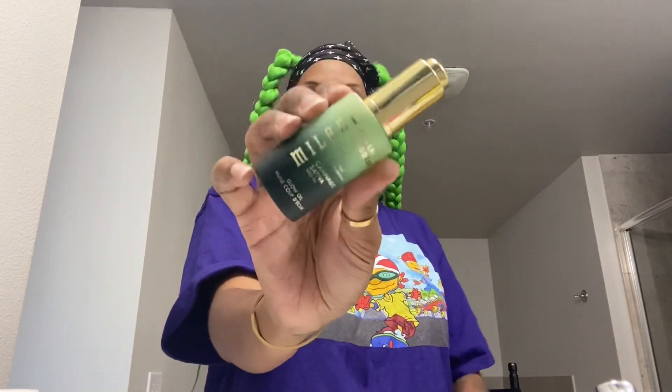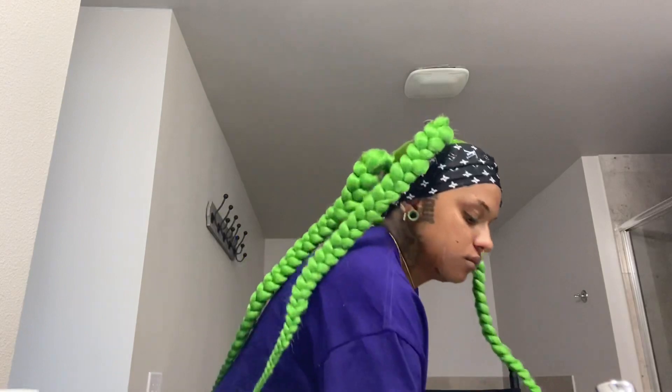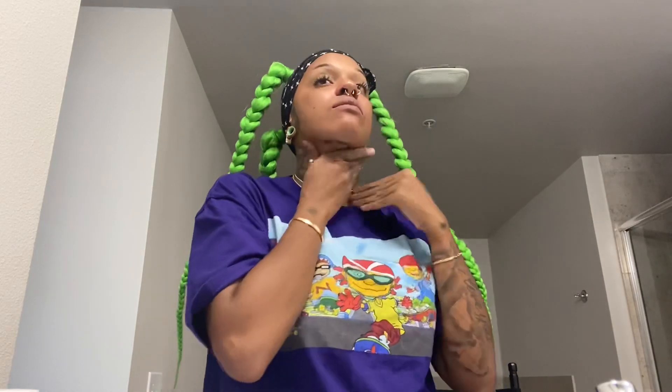Now I'm taking my Milani hemp oil. It was from the Sativa hemp line that they dropped — Cannabis Sativa, whatever they called it. I love this oil because it doesn't make me break out and it doesn't clog my pores. I've tried a lot of facial oils because I do have dry skin in some areas, and they always made me break out, but this oil is really good. Don't forget to go down the neck too.